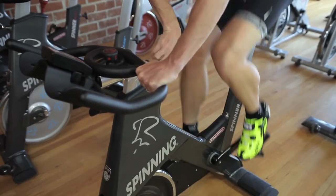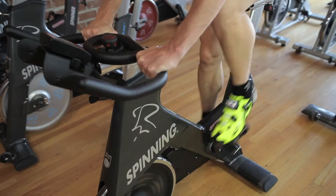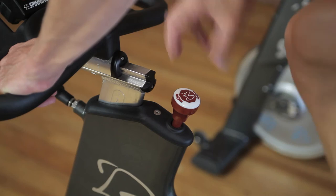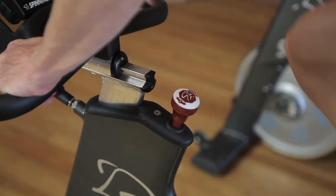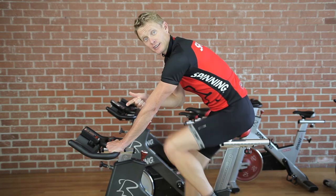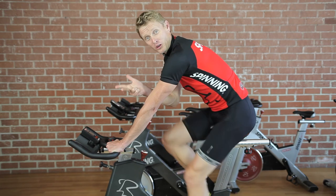And there will be times where you're going to push yourself absolutely to the limit, and you might find yourself wanting to back it completely off, but just catch yourself and know that that little bit of resistance is going to help keep it safe, efficient, and basically fun overall.